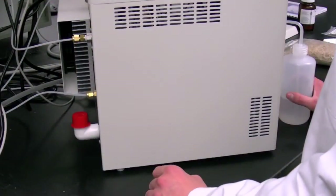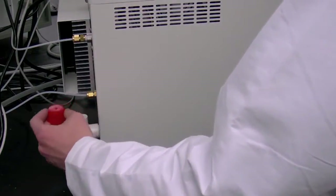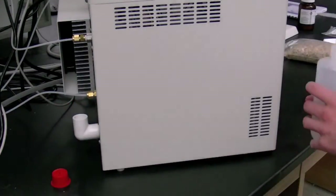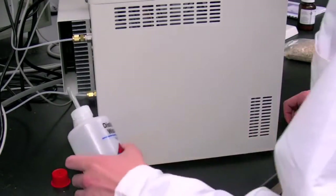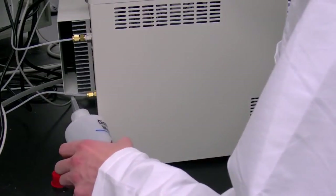The internal water holding reservoir should be full. Check this by removing the red plastic cover on the tank fill opening on the back of the instrument. Water should be just visible at the bottom of the tank fill inlet. If more water is needed, add distilled water.